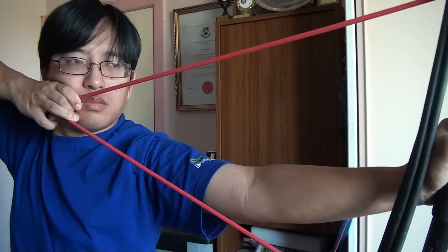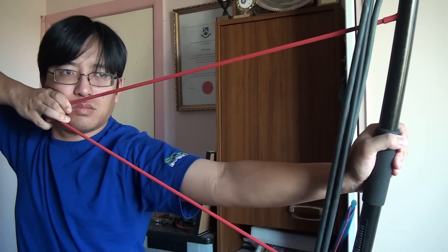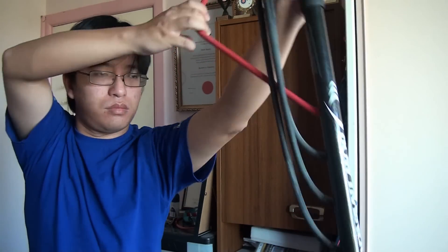The red band is a little different. Not only is it the strongest band, it is designed to replicate the peak draw of a compound bow, being much heavier in the first 10 to 20 inches.